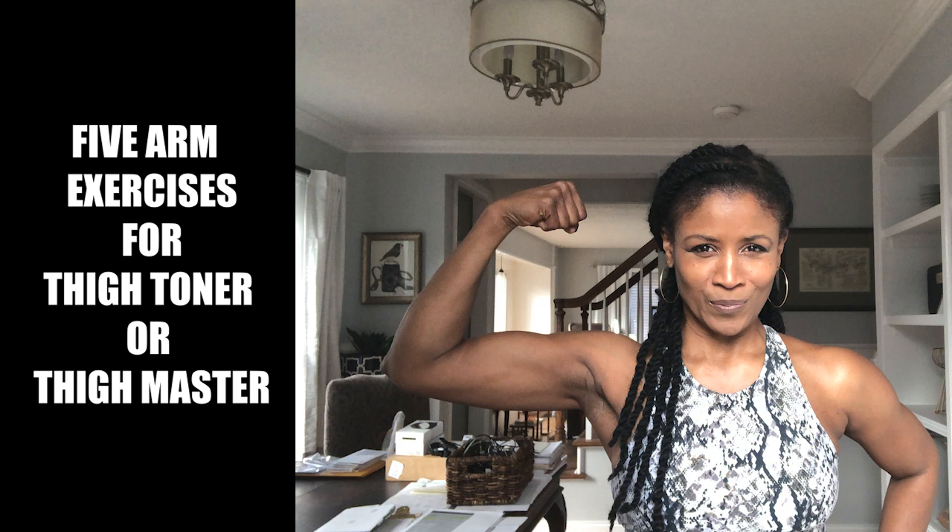Don't forget to stick around until the end of the video because I have just a few tips to help you with each of these exercises. So let's go ahead and get started with the five arm exercises for the thigh toner or thigh master.